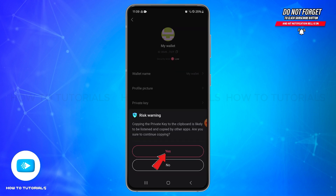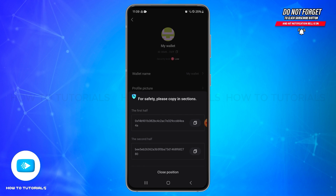Once after doing that, you will be presented with your private key. Tap on the copy option and confirm by tapping Yes. This will present you with the first half and the second half of your private key. Tap on the copy option on the right side of the first half.